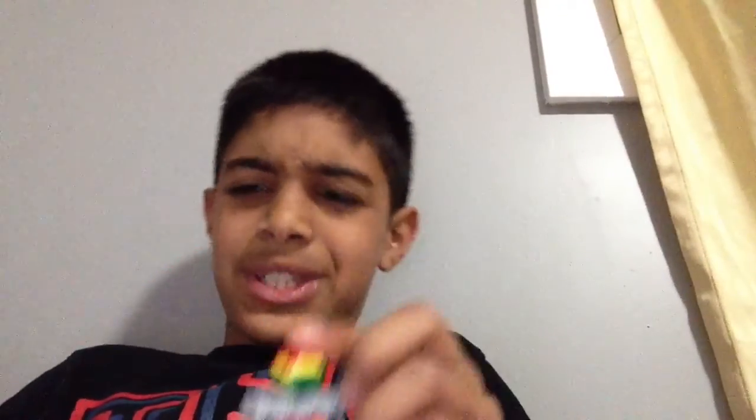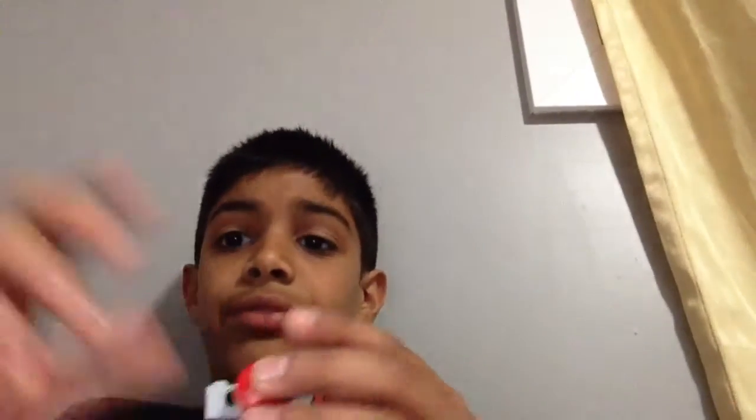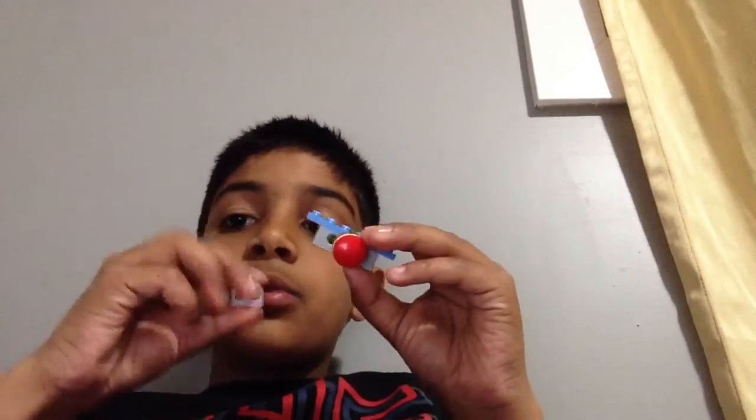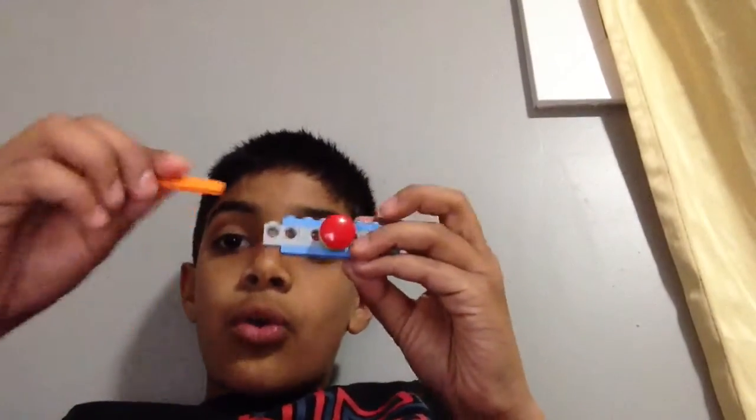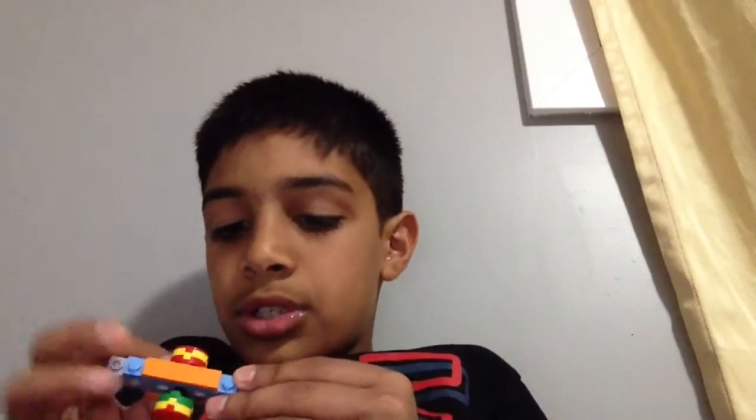Thanks for watching — just kidding, we're not done yet! A few more pieces to go. Take this one by six in blue, put it like this, and take two of these pieces and put them right here. Take this piece and put it right there, and a one by two and put it right there. Take a gold one by four tile — I mean an orange one by four tile — and a one by four orange plate.